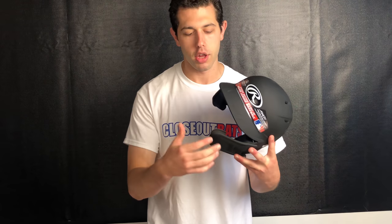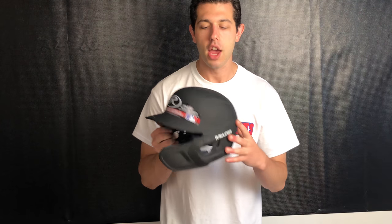This helmet is also a top-line helmet from Rawlings. It's not like they just took a $20 helmet, put a C-flap on it, and said it's NOCSAE approved — they put this on one of the best helmets they've ever come out with. The new Mock helmet will have better ventilation than any other helmet out there.